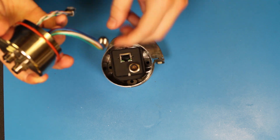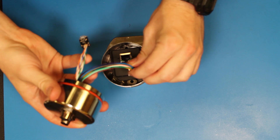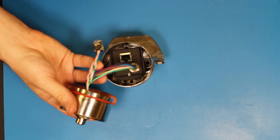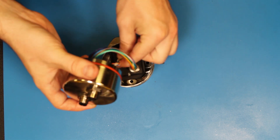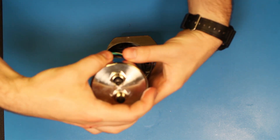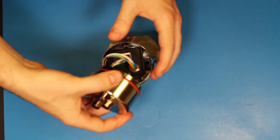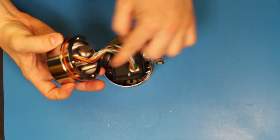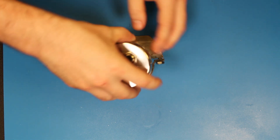Next, we will attach the data cable and the I/O cable to the back of the camera. Then we will twist the back bezel to spiral the cables into the enclosure, paying particular attention to how the back bezel is indexed to the camera puck.